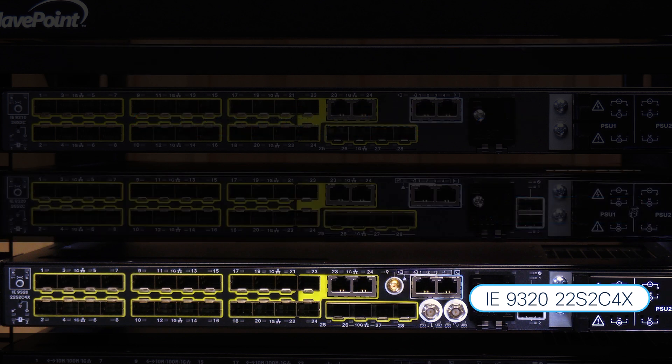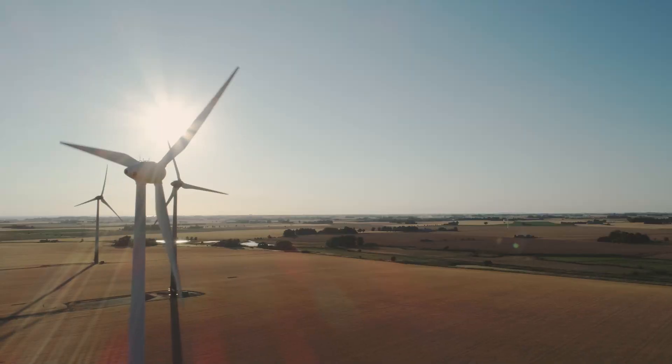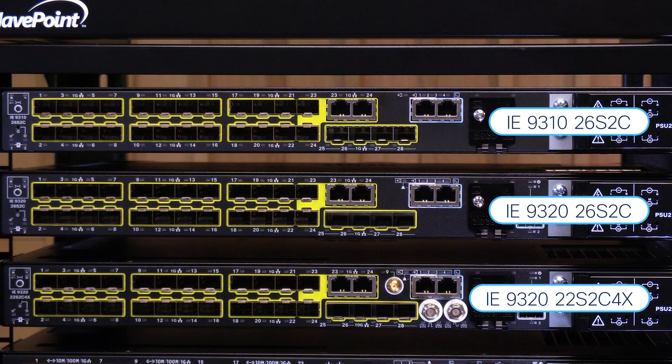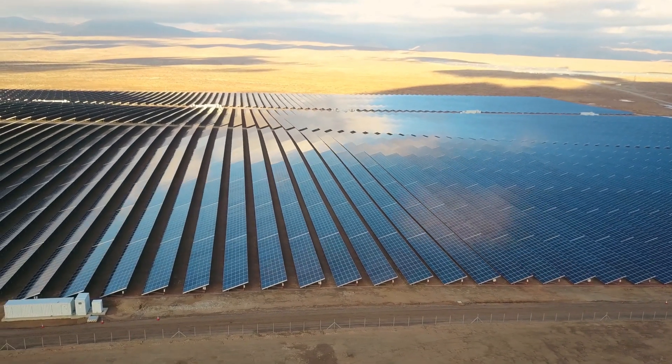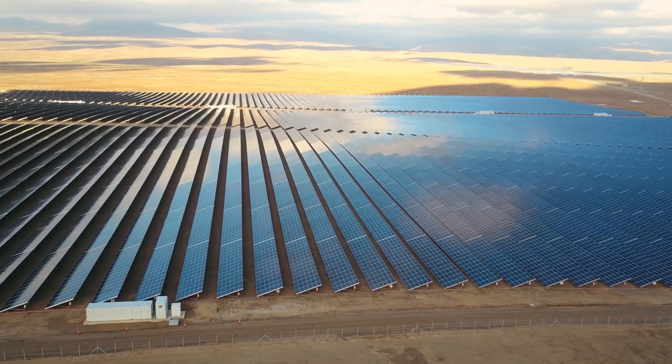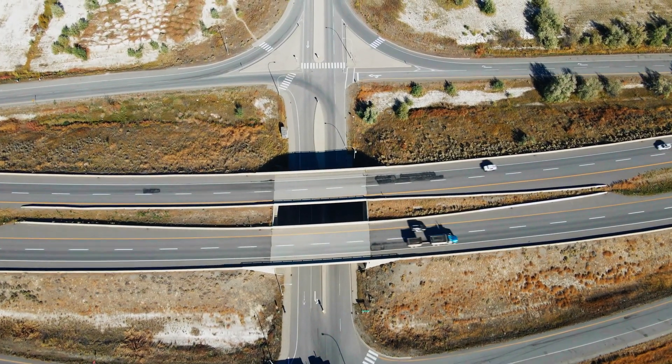The IE9320-22S2C4X can play an important role in other use cases like roadways, wind and solar farms, as a 10GB uplink fiber aggregation switch, with its 24 1GB fiber downlinks to connect to REP or MRP rings on the field. Keep in mind the savings on operational cost, as they can be deployed in unconditioned POPs on the field. These are ruggedized workhorses.